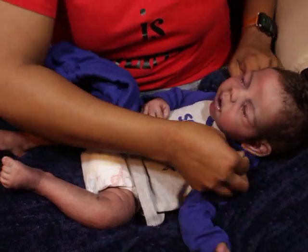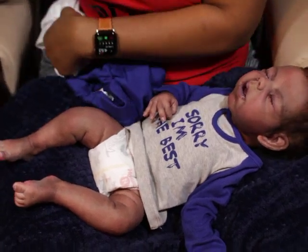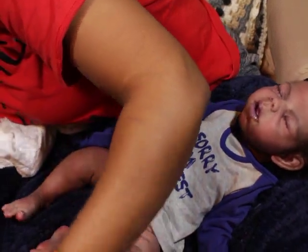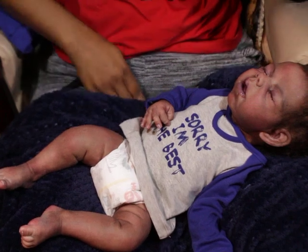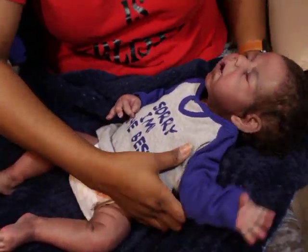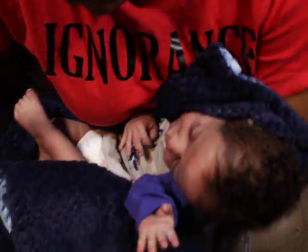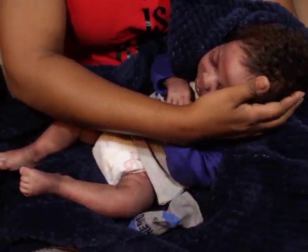All my babies have worn it and now I'm putting it on him. I'm looking for his socks — I promise I had them here. Where are your socks? This is driving me insane.